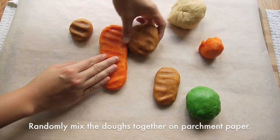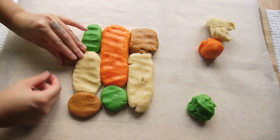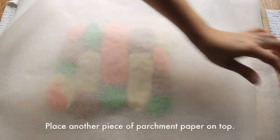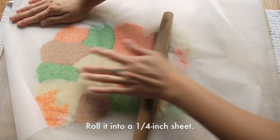Randomly mix all the dough together on the parchment paper, just like this. Place another piece of parchment paper on top, and then roll the dough into a 1/4 inch sheet.